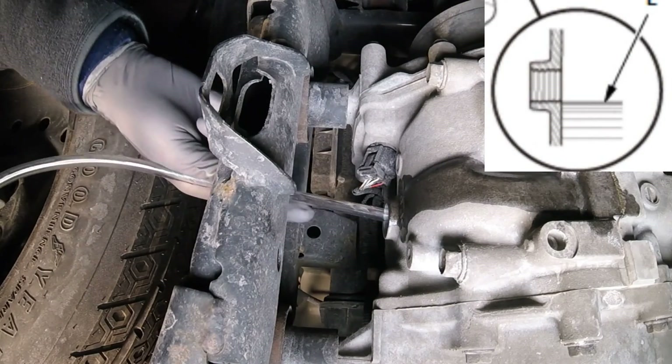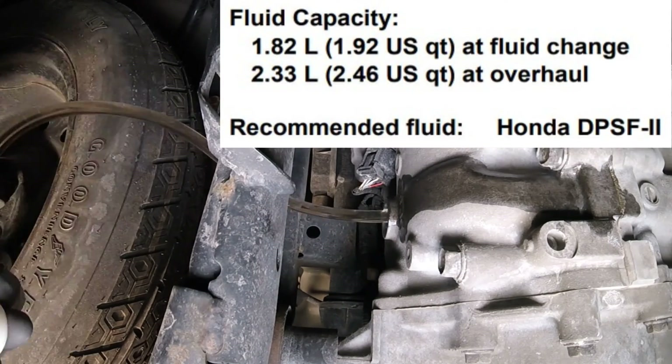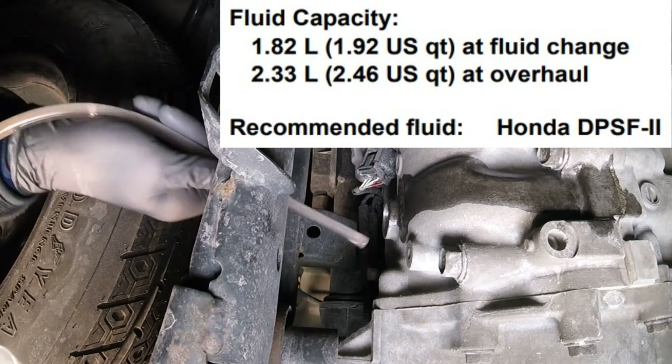Now you fill the differential until the oil comes out of the fill hole. The capacity is 1.92 quarts, so pumping 2 quarts in will be enough.